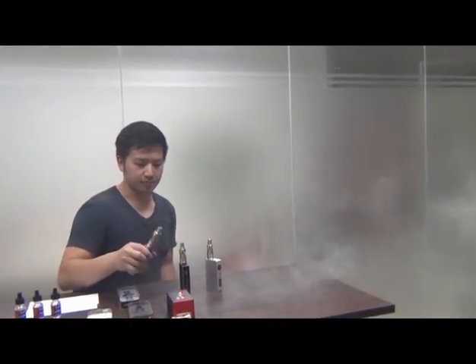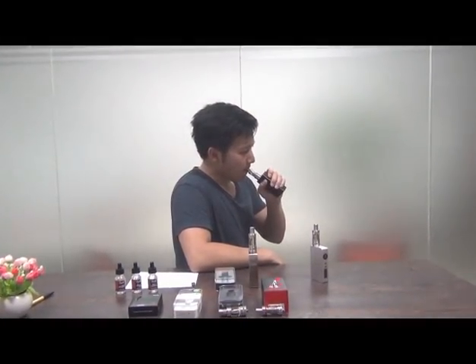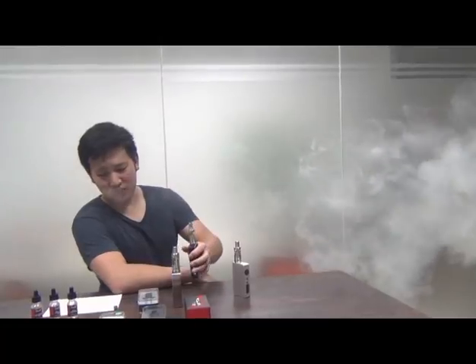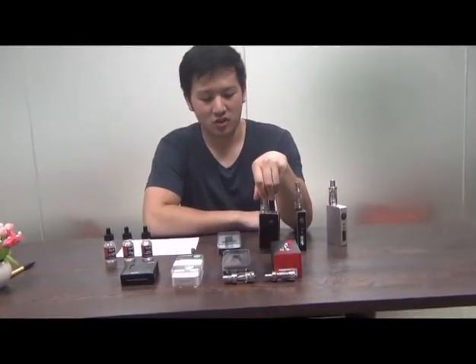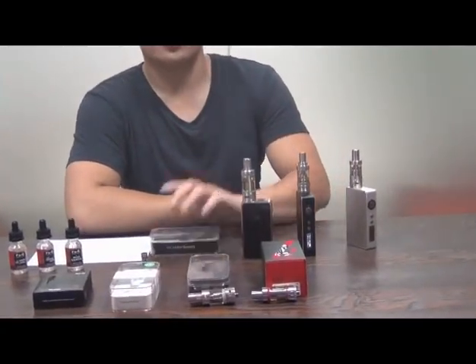That was actually pretty good. Here's the Sense Heracles just for comparison. That was a little dry at the end. Hope you liked the overview. It's a prototype, but don't mind it too much — they're still working on it. Check it out in a couple weeks.